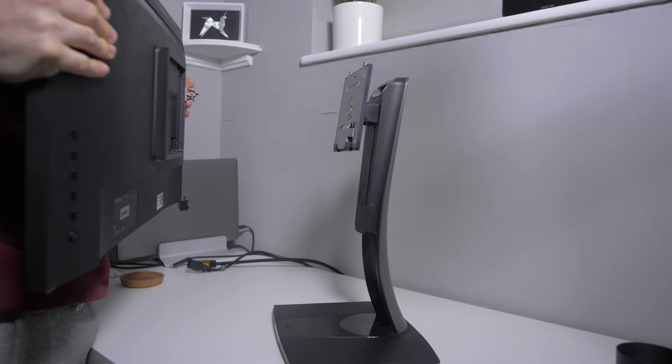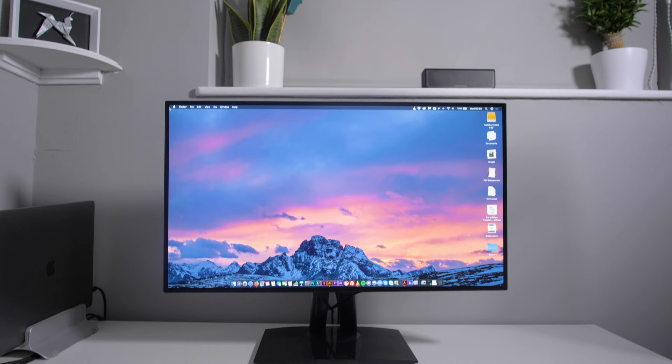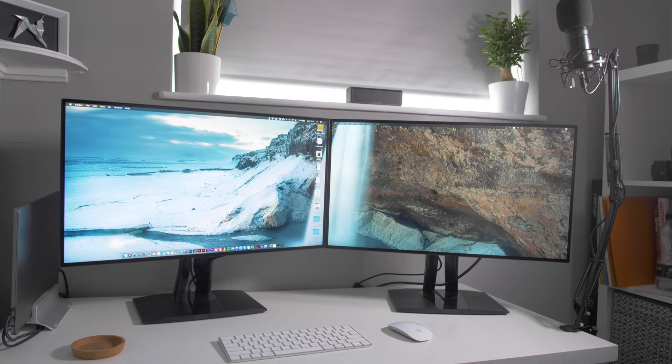Going back to the stand, it is really easy to set up with the monitor — you just slot it in, it's as simple as that. And to release the monitor from the stand, it's a simple press of a button. This monitor looks absolutely fantastic — look at the bezel, it's so thin, there's no branding, nothing. It is super clean, possibly one of the nicest looking screens I've had on my desk. The frameless design means you can put two monitors side by side and they're almost seamless, which is great for editing, photography, or even gaming.